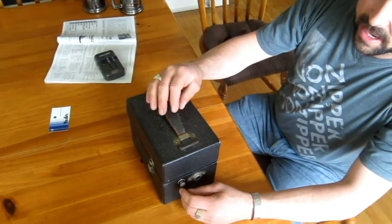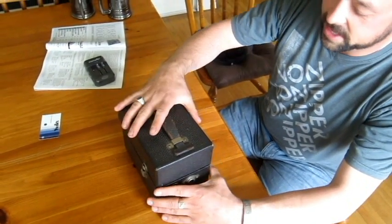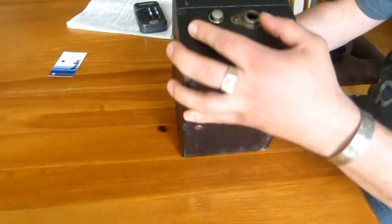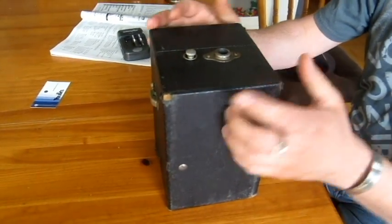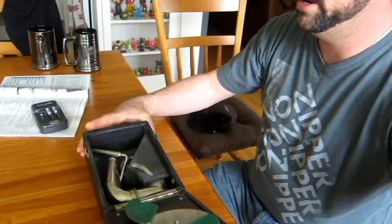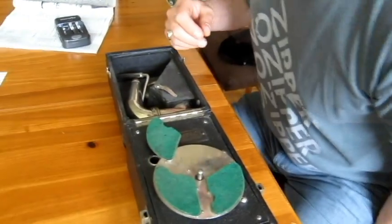What have you got for us today? So this is for all you vinyl addicts out there — this is your 1920s portable gramophone. This would have been your Walkman back in the day, or your Discman, your MP3 player, your phone. It's the 1920s iPod.